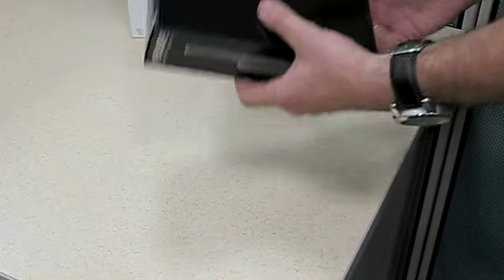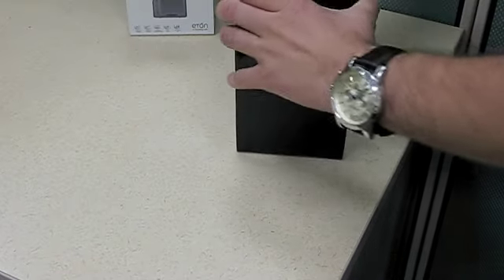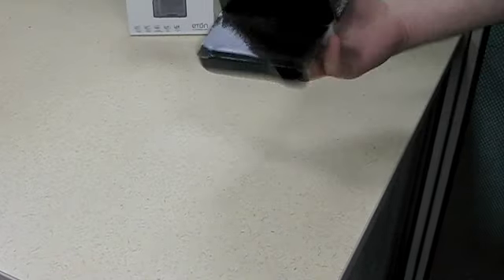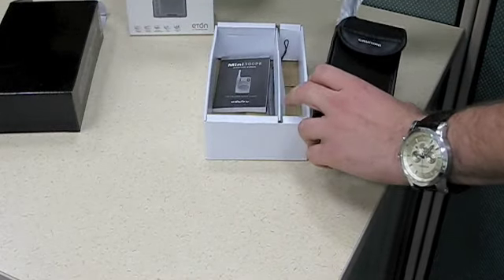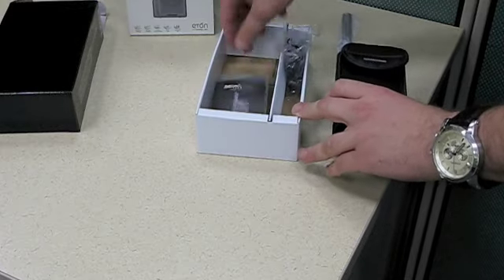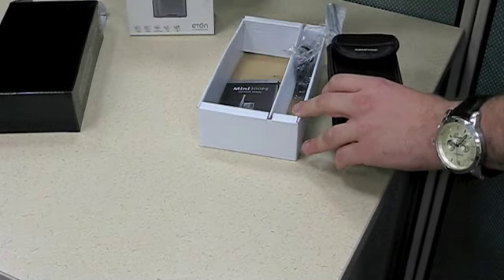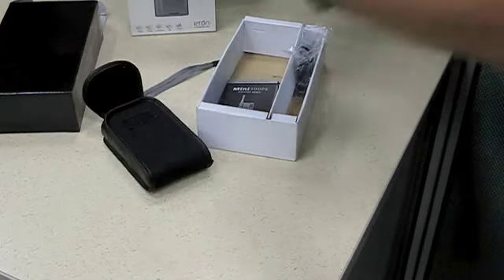Simply, in the box, it's nice packaging. You can do this for a gift, actually. It comes with nice headphones, the user manual, a thing for putting it on your armband. It comes in a nice plastic case.